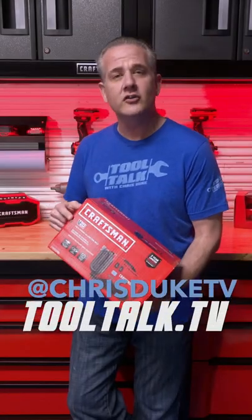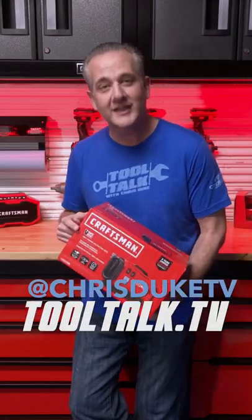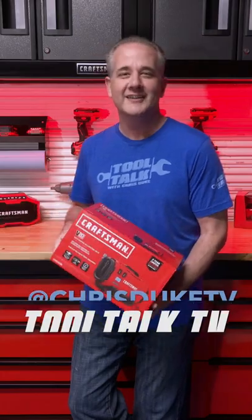I'm Chris Duke and today I'm taking a look at the all-new Craftsman V20 Multi-Purpose Inflator. This is Tool Talk.